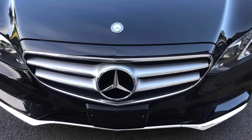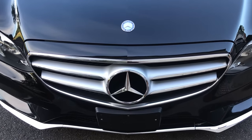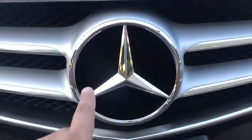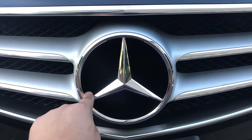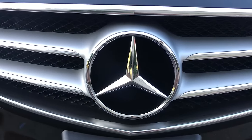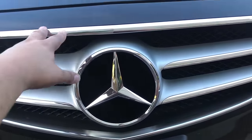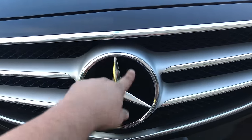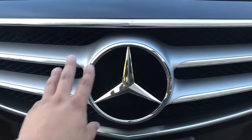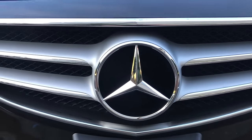Hello YouTube, so today I'm gonna show you a small trick how to take out this star on a Mercedes. Because I see a lot of YouTube videos and tutorials showing you that you need to take the whole grille out just to get to this star and change it, fix it, or paint it, or whatever other mods you want to do.